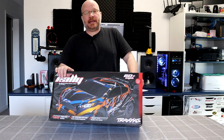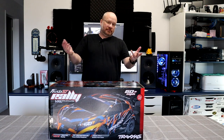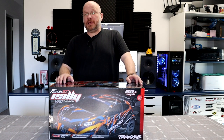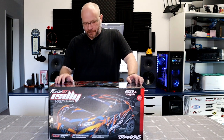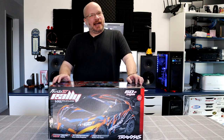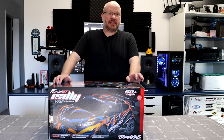It is the 1/10 Fiesta ST Rally VXL version, rated at 60 miles per hour plus out of the box. I know if you go with a 31-pitch pinion you could hit 60 mph, but with the stock setup I'd say it's 4x4 and maybe hits a good 45 miles an hour.